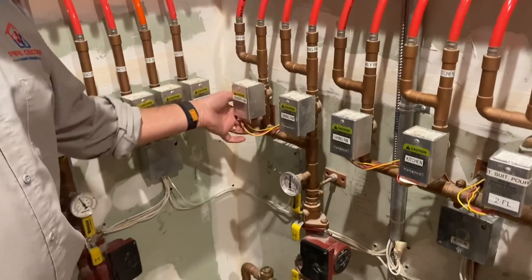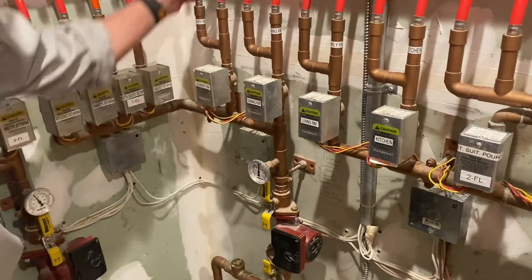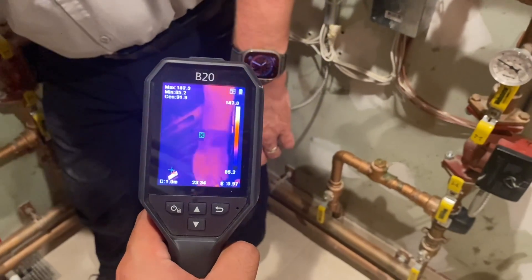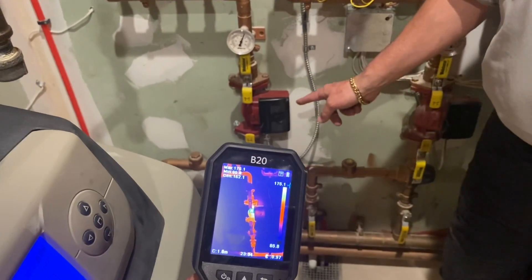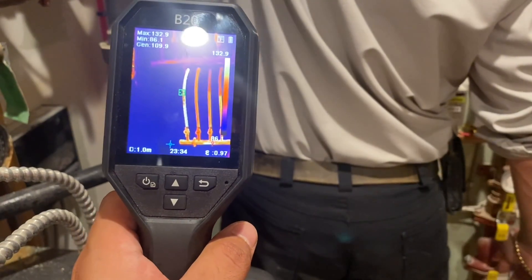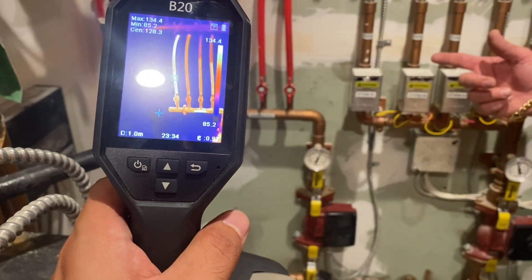If you notice that this zone valve has no resistance in the lever underneath, which means it's on. The dining room has resistance, so it's off. I can keep my hand on this circulator right here and try to touch this one — it is significantly, significantly hotter. Yeah, it's like 160 degrees. This circulator is burning up. And if you feel this one, it's starting to cool off from what it was before. Is it moving water? Probably not.